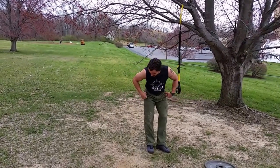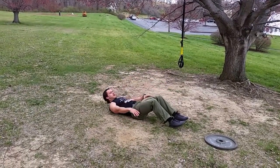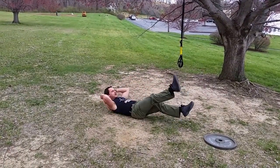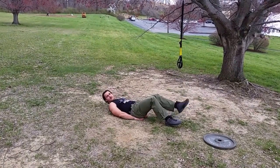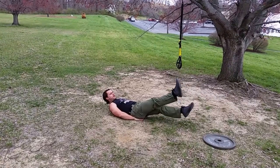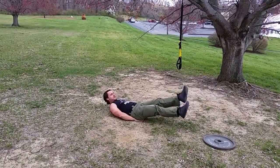Flutter kicks. This is a military-type exercise. Lie down. You can do it with your hands behind your head, hands across your chest, or hands beneath your butt — hands beneath your butt is a little bit easier to stabilize. Kick at least the height of your foot, back and forth, just like this.